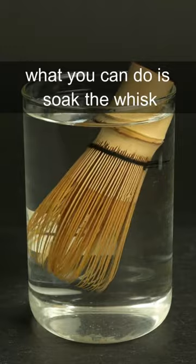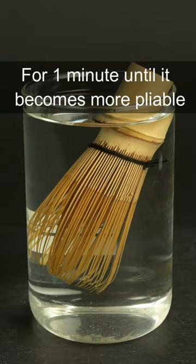To prevent them from breaking, soak the whisk for one minute until it becomes more pliable. Then you should be able to whisk up your matcha without worrying about breaking it.